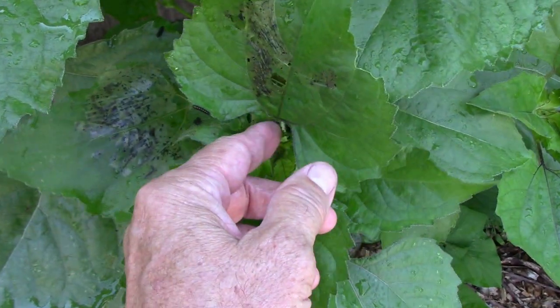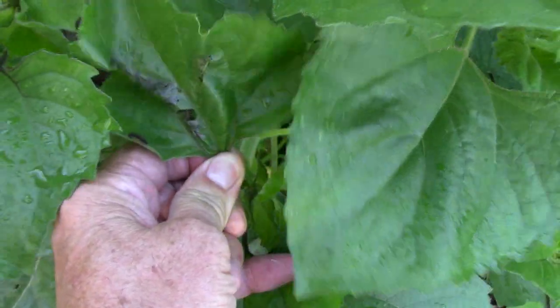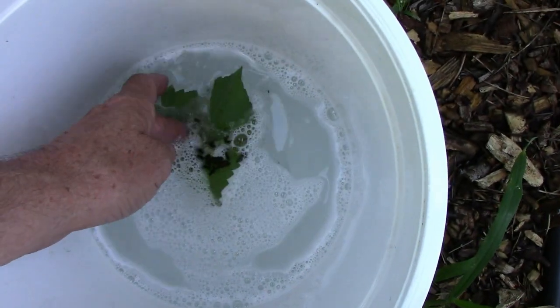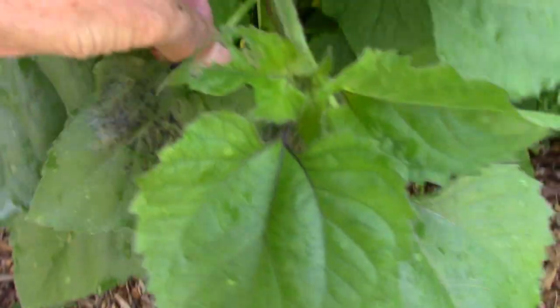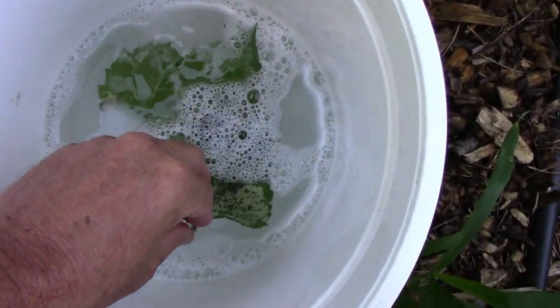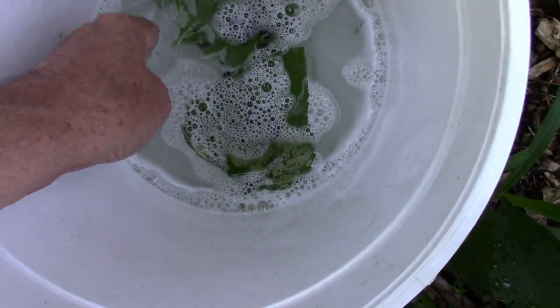When you can catch them early like this, it's pretty easy stuff. You just remove the leaf they're eating and drop them in the leaf in the soapy water. Just make sure they get submerged. Here's another one — the worst one. Then if there's any individuals that escape, just drop those in with the rest of them.